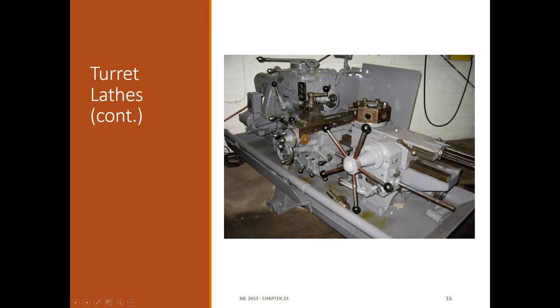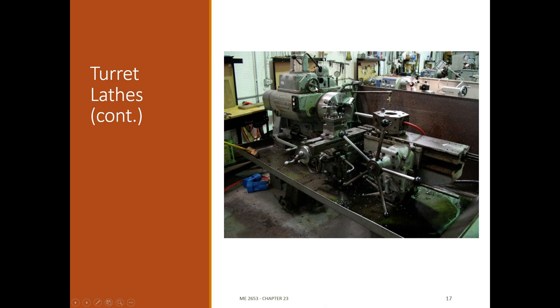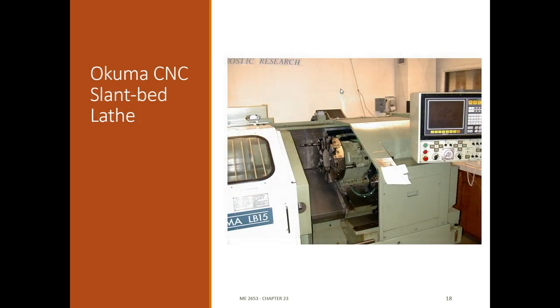Here's a picture of a ram turret lathe - you can see the turret here, the ram here, and the feed for the ram. It's still got the regular carriage setup, but instead of a tailstock it has this additional turret where you can put different tooling, rotate it to index, and then use this big wheel to feed the ram in. Here's another similar one. And here's a CNC turret lathe - it's actually a slant bed, so the bed is at an angle, and the turret is automatically indexed to set up different tooling.